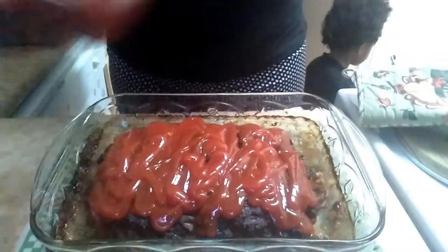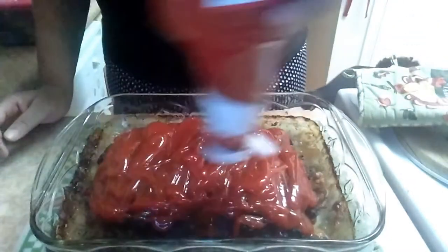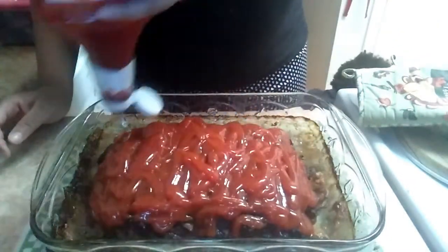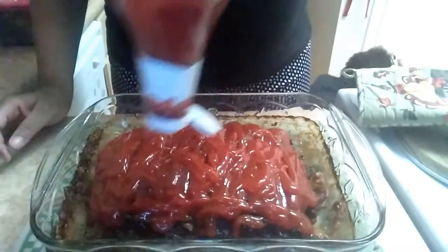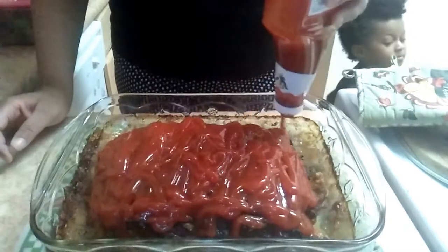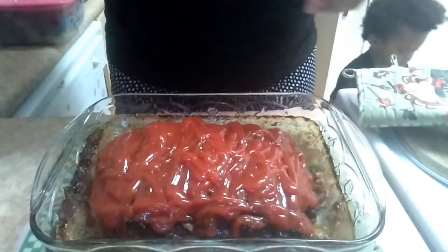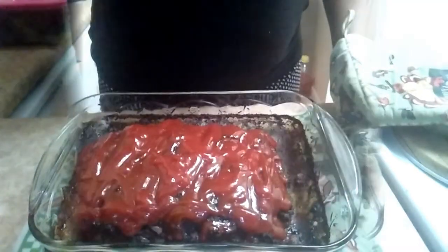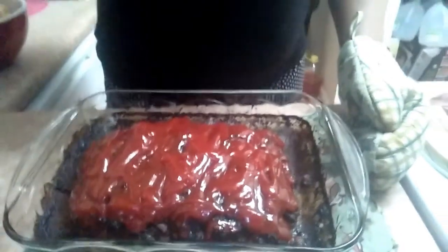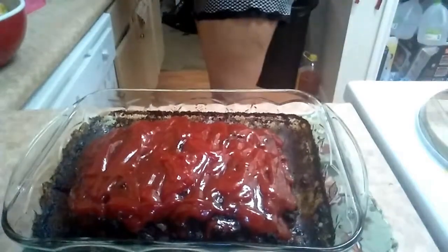From there on out I just used ketchup on top — it tastes so good and it creates a glaze on top. You don't have to mix it with anything. Just squeeze the ketchup on and put it back in the oven for no more than 10 to 15 minutes, just to kind of cook that ketchup. And it created a glaze — so that's how it looked afterwards.